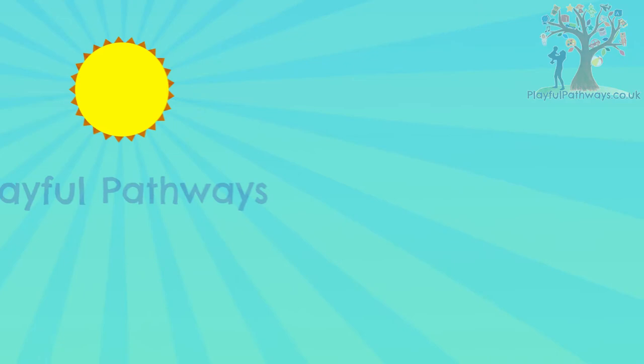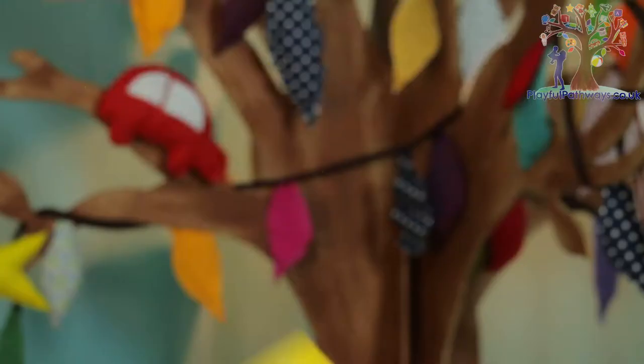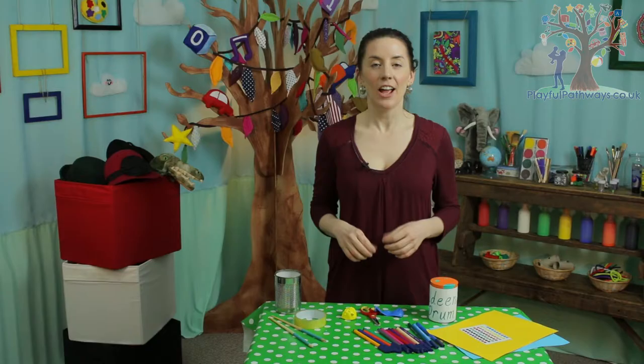I'm Aideen and welcome to Playful Pathways. The first instrument we're going to make is a tin can drum, and for this we're going to need a tin can, scissors, tape, balloons, decorations and drumsticks.